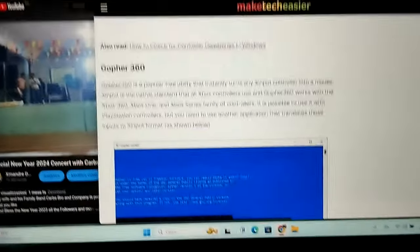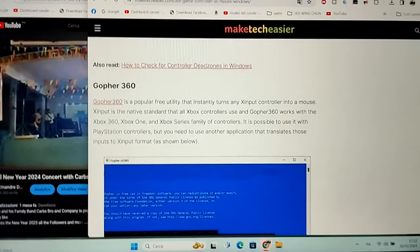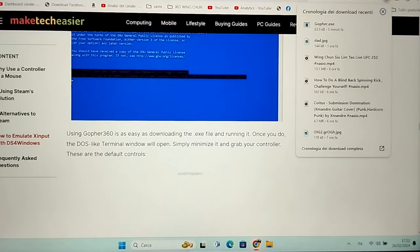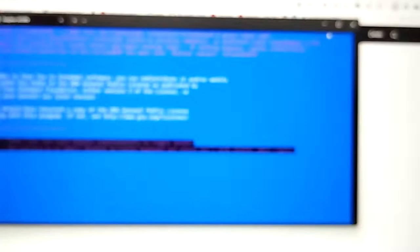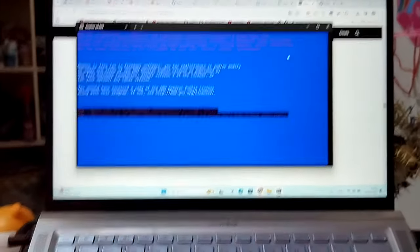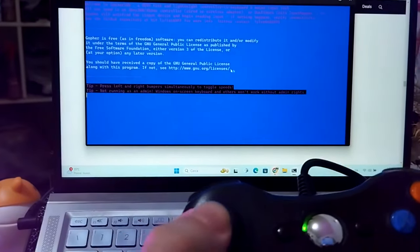So they say to open Gopher 360. So I download it and I open Gopher. It's only 63. So they say you just — ecco qua! Look at that — it works!